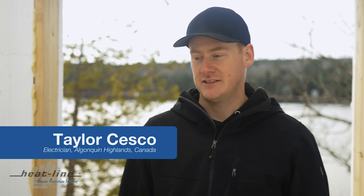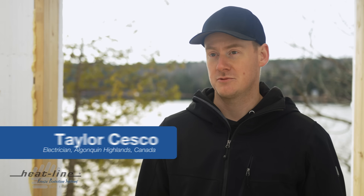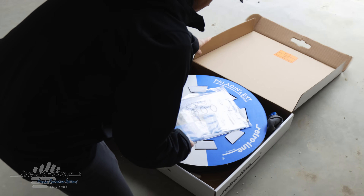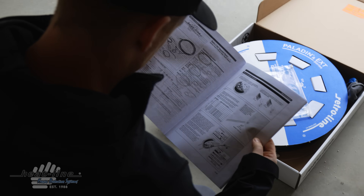When I moved here I asked around about what products were available to all my buddies and contractors and everyone said you got to get Heatline. They have the best products so I decided to look them up and I found out yeah they are great.